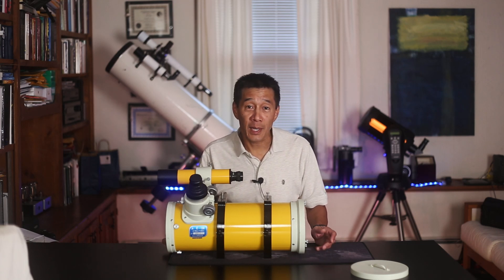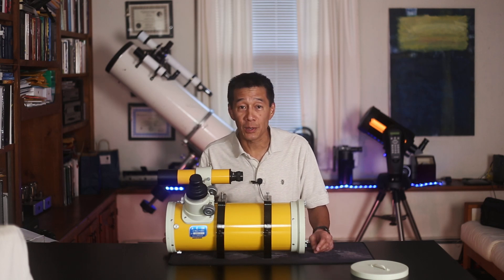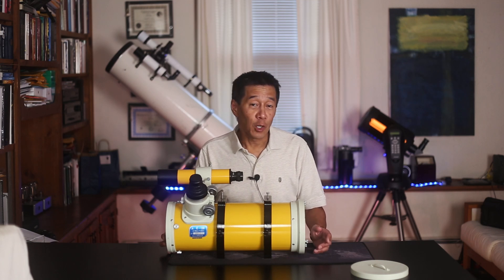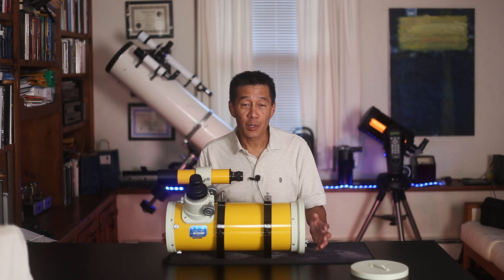This unit is on loan to me from the staff at the Grainger Observatory at Phillips Exeter Academy — the famous boarding school in Exeter, New Hampshire, about 40 miles east of here. This unit was designed for film astrophotography, though there's no reason you can't use it for digital astrophotography.